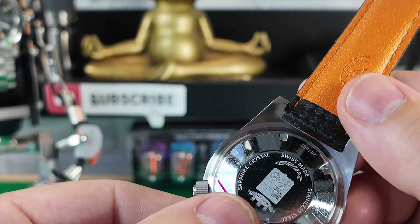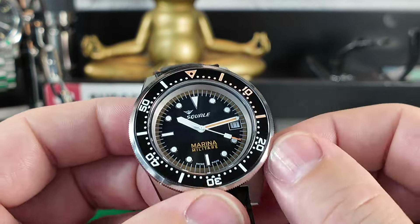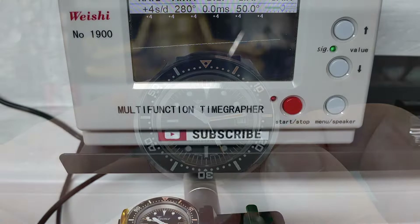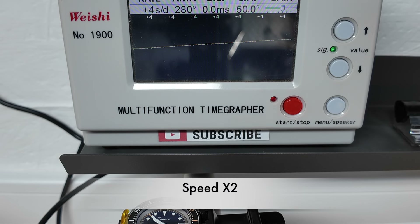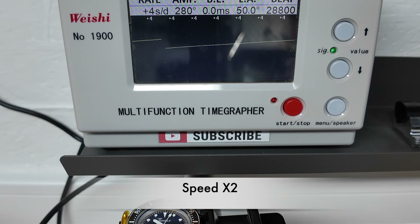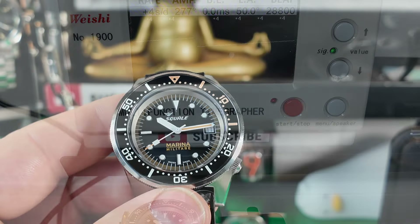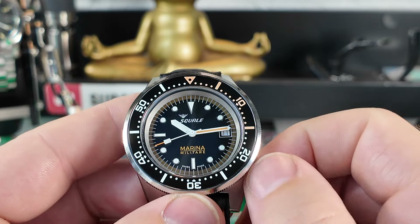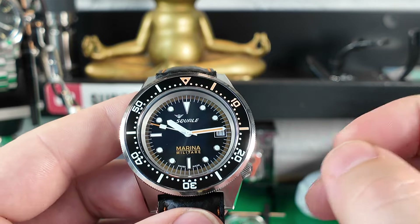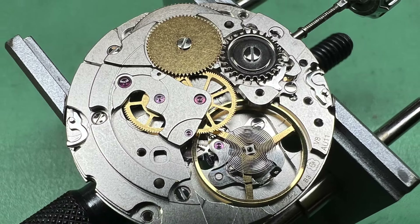On the back there is a solid caseback, all numbered so you know which one you're getting — a nice touch. Underneath it features the Sellita SW200 movement. I put this on the timegrapher and it was doing a very respectable job, coming in at plus four seconds a day — absolutely spot on and within chronometer specs. The movement has 26 jewels.